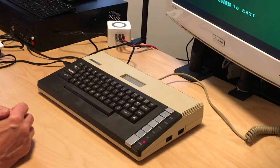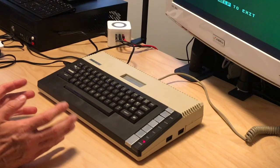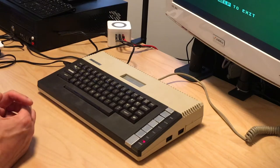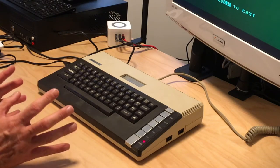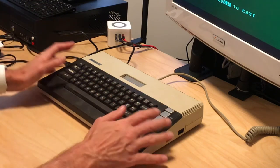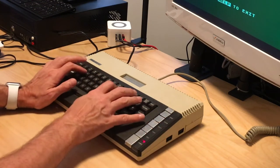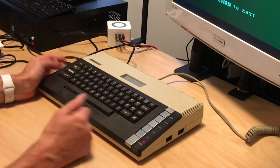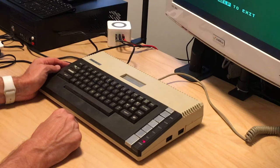So today we are going to open this, clean it, and see if we can fix it. I've never opened an Atari 800XL — I owned one back in the day when I started collecting around the year 2000, never really got around to using it. It has a pretty nice keyboard, so let's open it up and see if we can fix this thing.